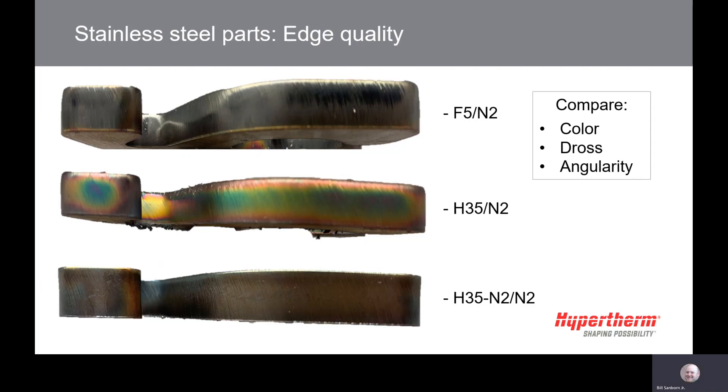Now we can explain how these options affect the edge quality and what should be considered when selecting them. Different processes will affect the edge quality differently. Angularity and dross are common questions. With stainless steel, a conventional plasma cutting process is used — both angularity and dross will always be present.